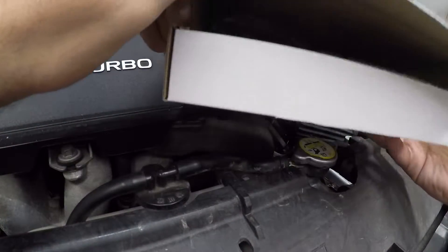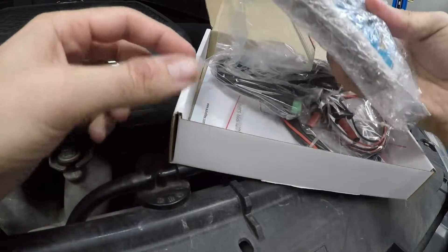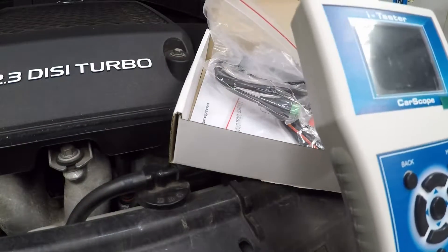Let's see how good it works. We've got in the kit here the little machine — a beautiful brand new unit.